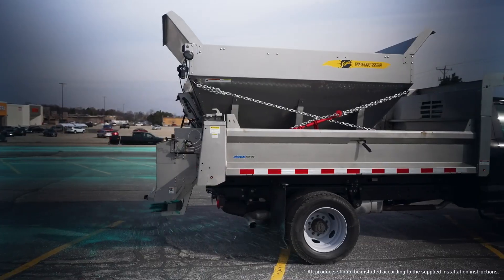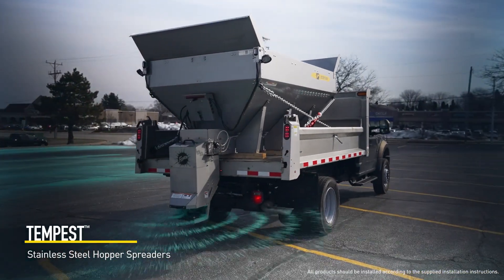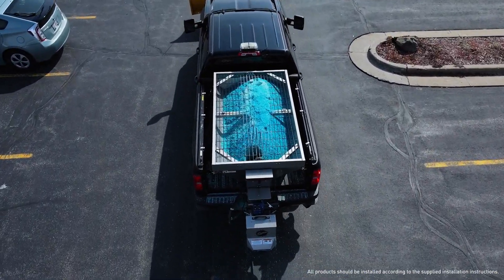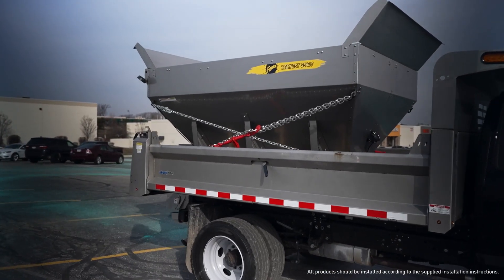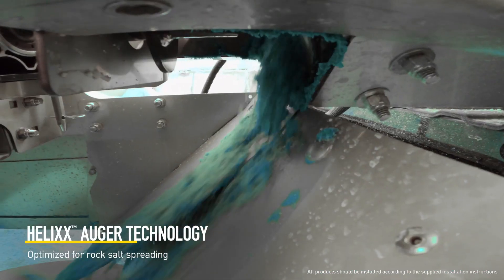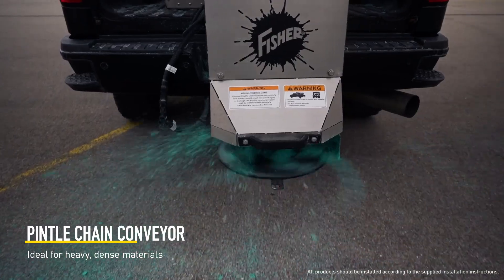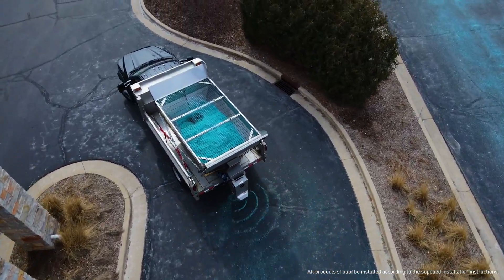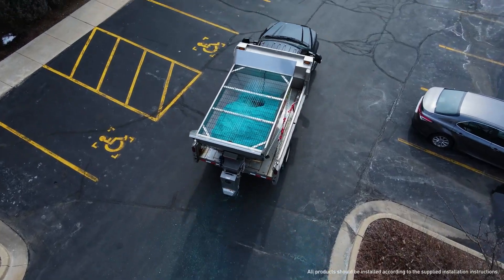When it comes to ice control, our all-new Tempest stainless steel hopper spreaders are unmatched, built to effectively dispense salt, sand, or a salt-sand mix. Choose the material delivery system that best fits your operation: either the all-new Helix shaftless auger for precise rock salt application, or the Pintel chain conveyor that's perfect for dense, heavy de-icing materials. No matter what you choose, you'll get the performance you need for your specific application.